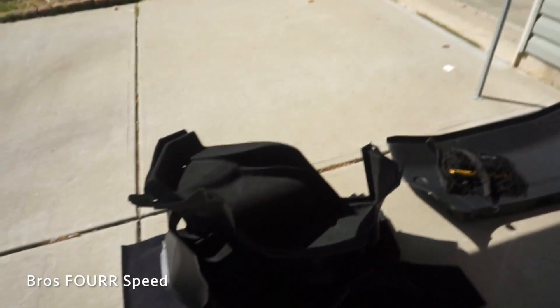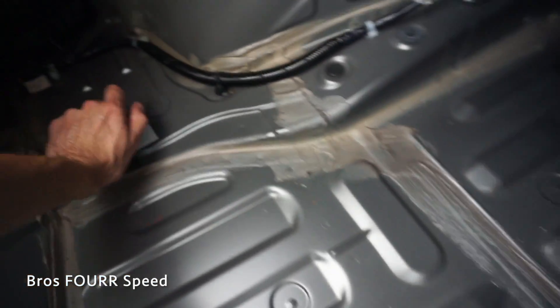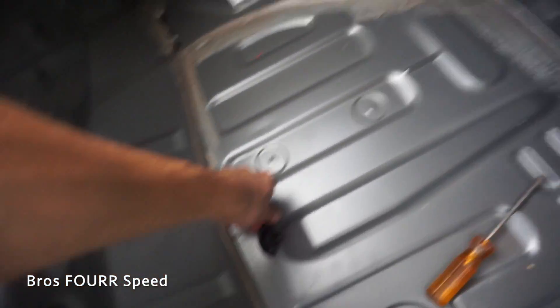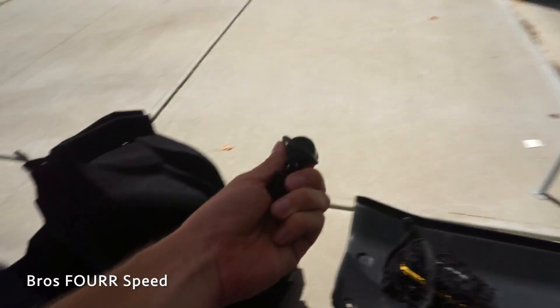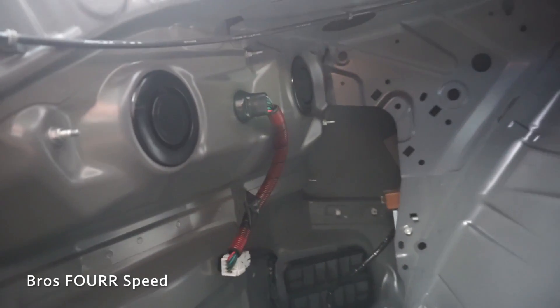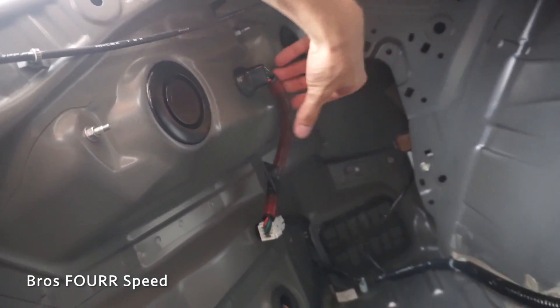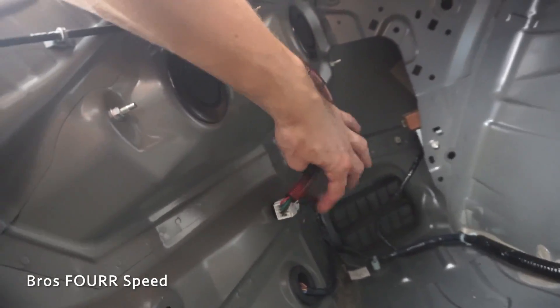Sometimes taking the trunk apart is a little bit annoying, but not too bad. To get all these things out it's just a few plastic push pins — they come right out, very easy to do with a flathead screwdriver. That is all the disassembly we have to do; it literally takes five minutes. Leaving all the centers in place, the actual module we're going to be dealing with is all back in here, and I think this is the wire that we're tapping into.